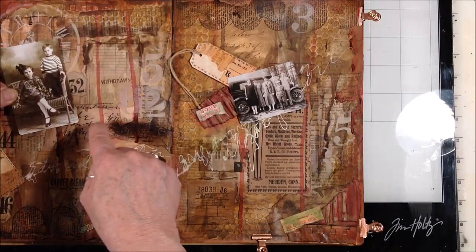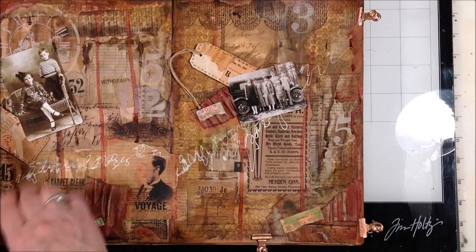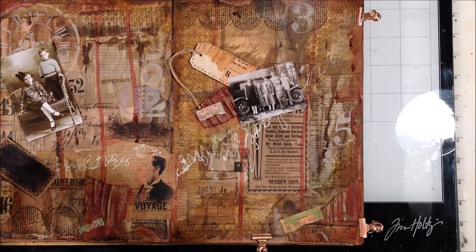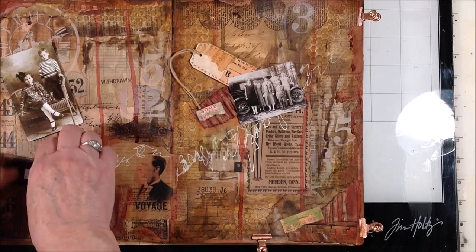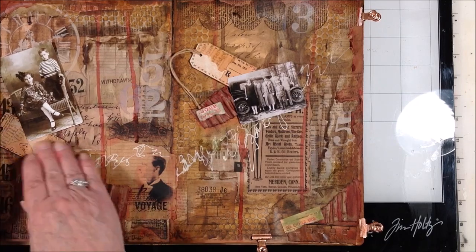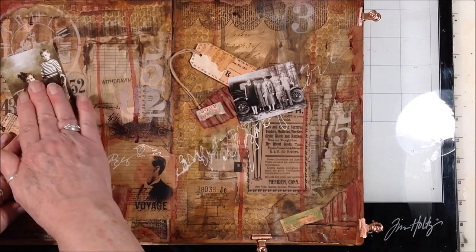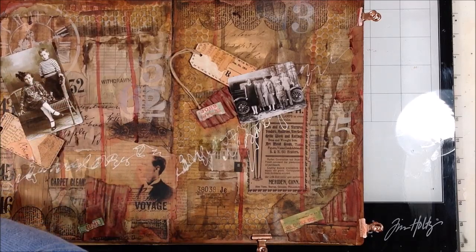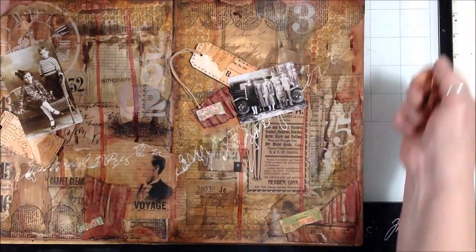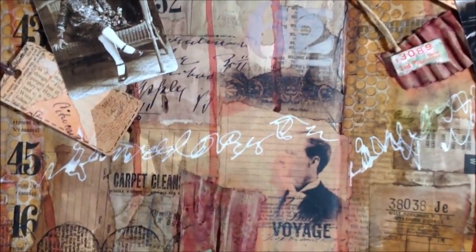I like this and I don't want to totally cover that up. I'm going to put the tag in there. Okay, I think that's it — I like it. I'm going to bring it up so you can see a little better.